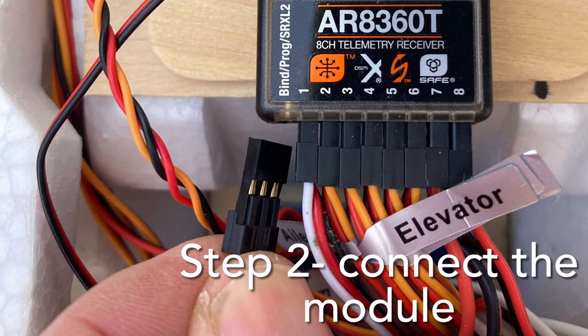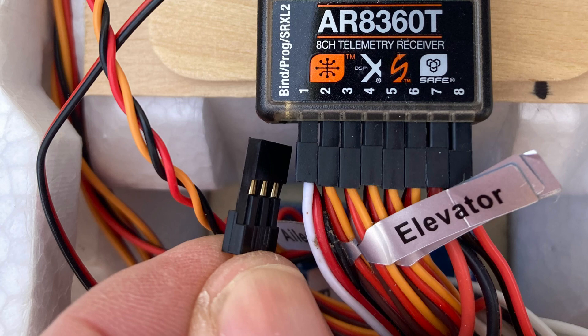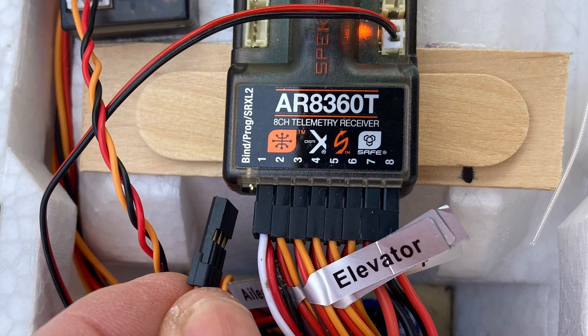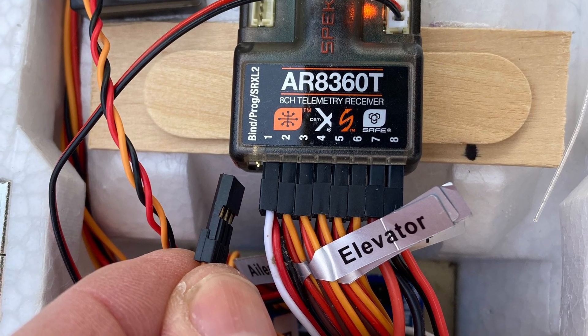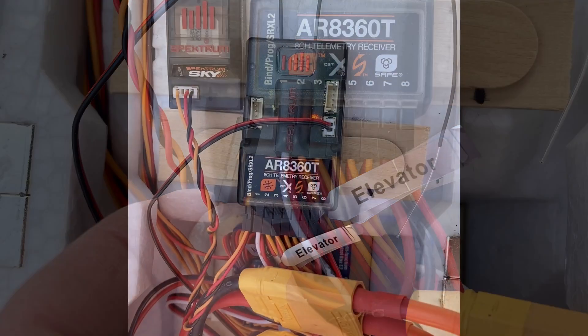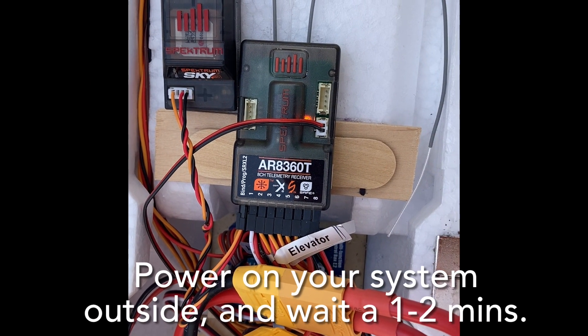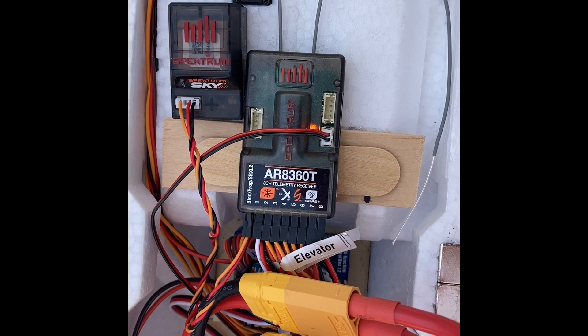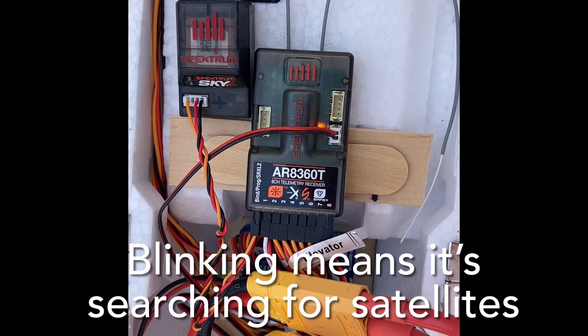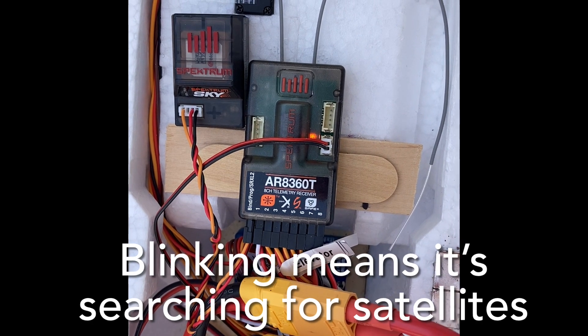Once you've registered your module with the FAA, the next step is to attach the module to your receiver. I'm using the standard servo connection and using an open channel on the receiver — in this case, the bind port. Take your aircraft outside with a clear view of the sky and power on the system by connecting your battery. The blinking means the module is searching for satellites.